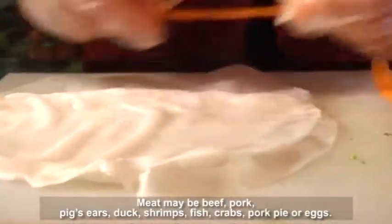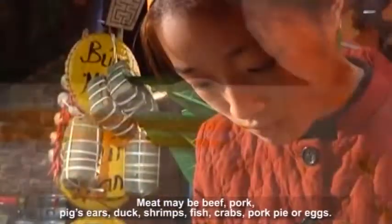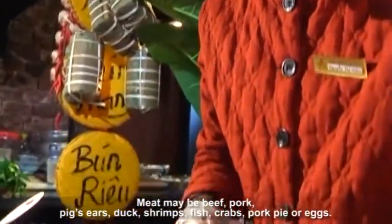Meat may be beef, pork, pig ears, duck, shrimps, fish, crabs, pork pie, or eggs.